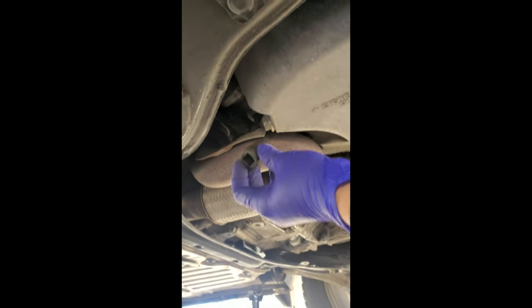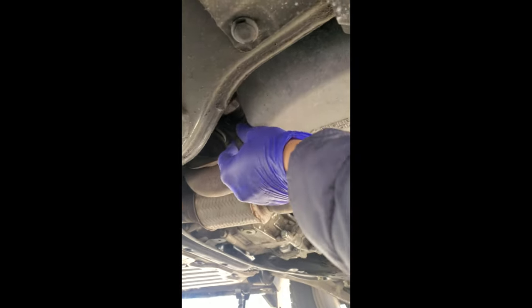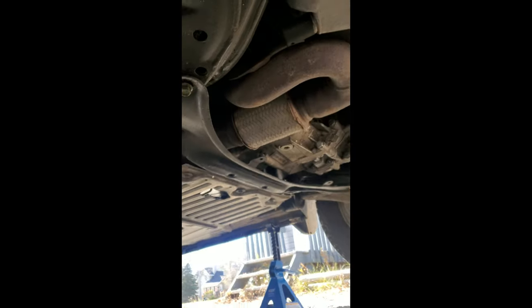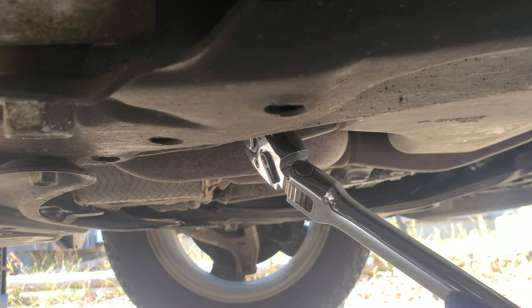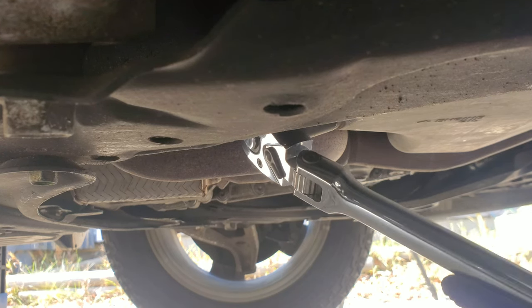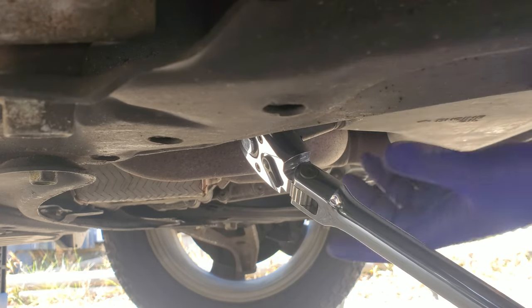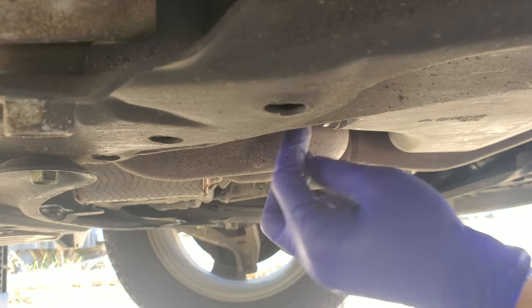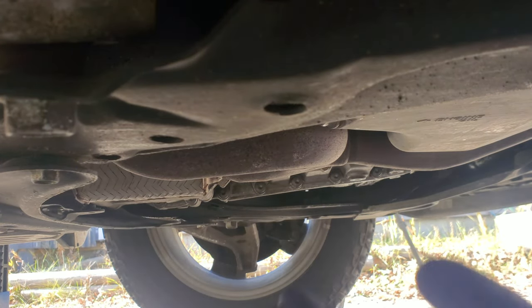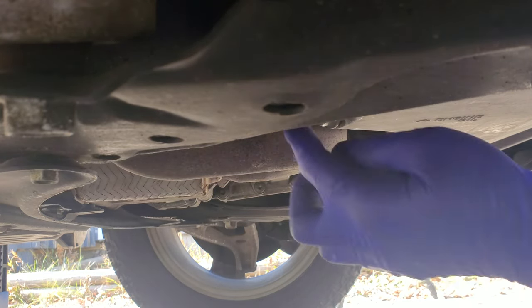I'm using a 17mm socket and a breaker bar to loosen the drain plug. After loosening, don't remove it yet. I have to put my oil pan here before I remove the drain plug.